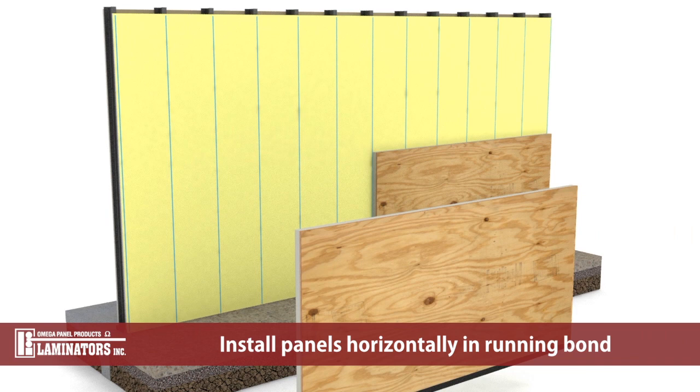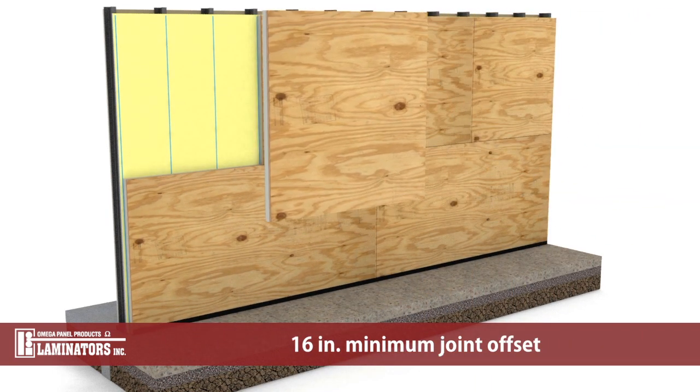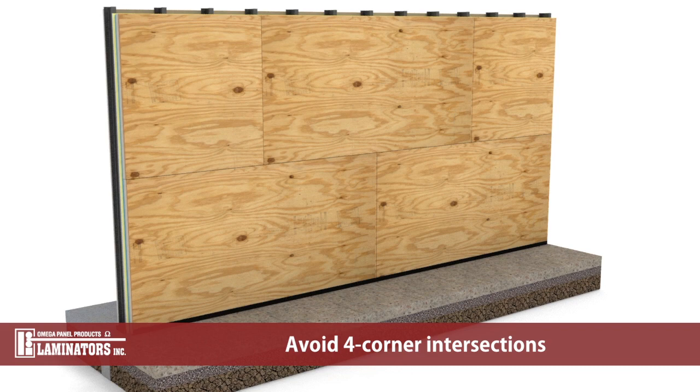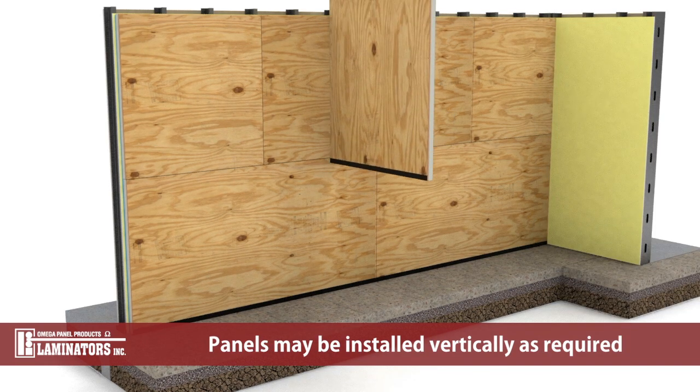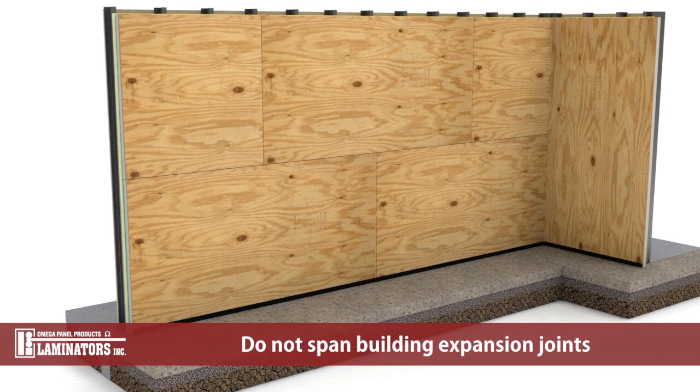Install panels horizontally in a running bond pattern with a 16 inch minimum joint offset. Avoid 4-corner intersections. Panels may be installed vertically as required. Do not span building expansion joints.